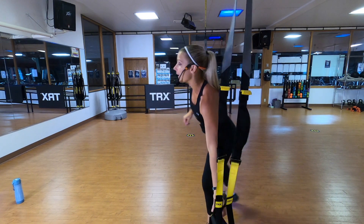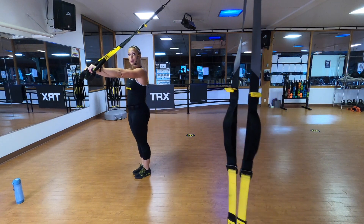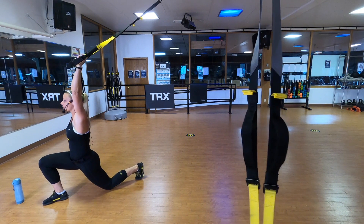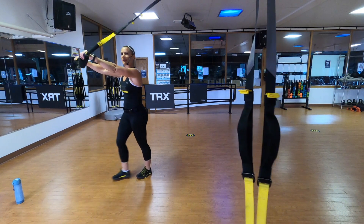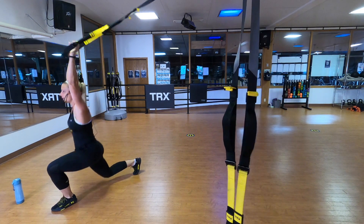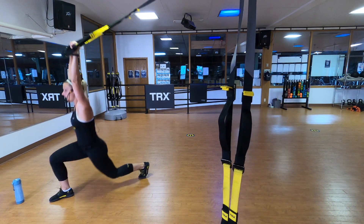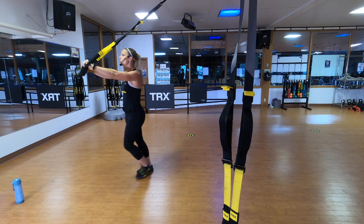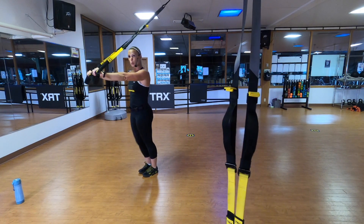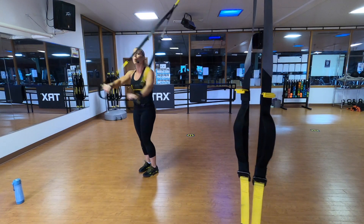Let's go to your forward lunge with Y-fly. My straps are at mid-length. I'll be standing facing away from the anchor point. Body weight directly above my feet. I'll step my right foot forward. Lower the left knee down toward the floor. Enjoy that stretch. Pressing into the handles. Come right back up to the top. Alternate left leg forward. Lower the right leg down. Pressing into the handles, come right back up. Every time, I want you to reset on top. Stacking that perfect posture. Shoulders over hips, over knees, over ankles. And when you step forward, really feel that great stretch of the chest and shoulders.